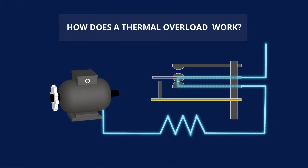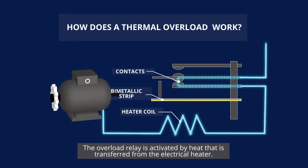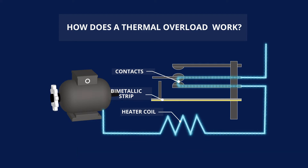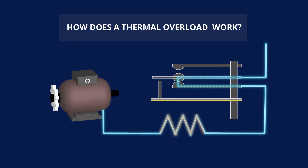The thermal overload relay is designed to protect the motor from damage in the event of overload and overheating. The overload relay is activated by heat that is transferred from the electric heater. The heater is directly connected to the circuitry of the motor, so when dangerous amounts of current run through the motor, the heater will heat up.